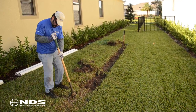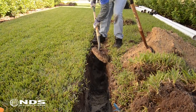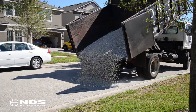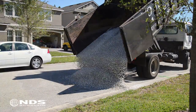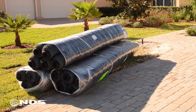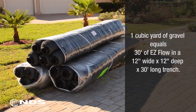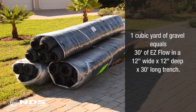The first thing the crew had to do was dig the 50-foot trench. For this time study we assumed that both 50-foot trenches took the same amount of time to dig. Next, the gravel had to be delivered via truck and dumped in front of the job site. The EasyFlow product, on the other hand, was picked up at the local distributor branch and did not require delivery. One thing to note is that one cubic yard of gravel is equivalent to 30 feet of EasyFlow in a 12-inch by 12-inch trench.